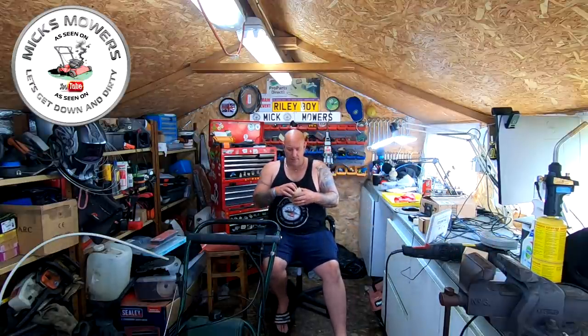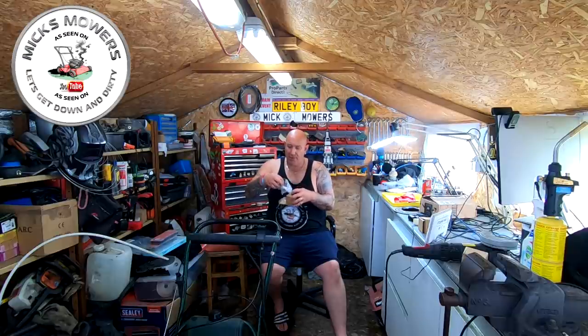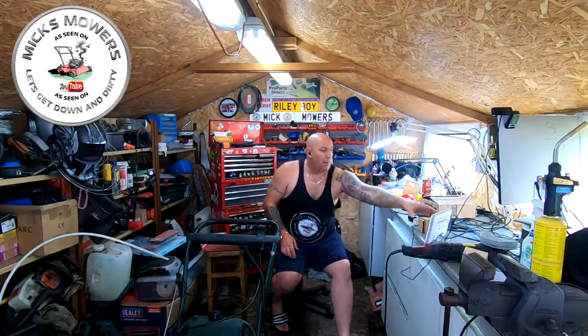I bought myself a couple of quantum copy Chinese Wuhan carburetors just the other day - these are the ones for the quantum flatheads but with the manual choke on it, with a little choke butterfly on the top. They were only about six or seven pounds, so I'll give them a go. They look pretty good, come with an O-ring and gasket.